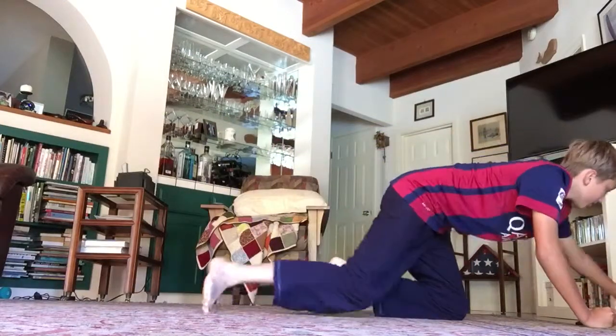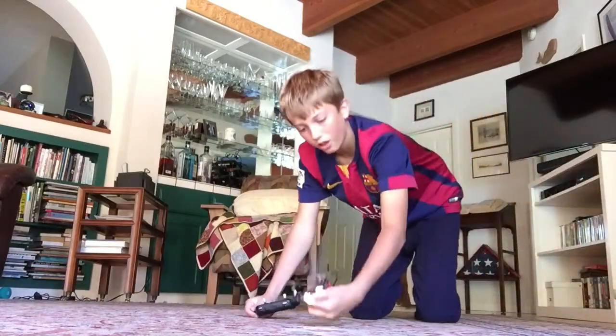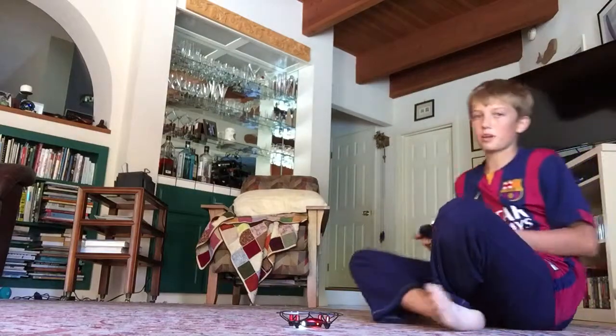The propellers fall off quite a bit sometimes, but you can just put them right back on.